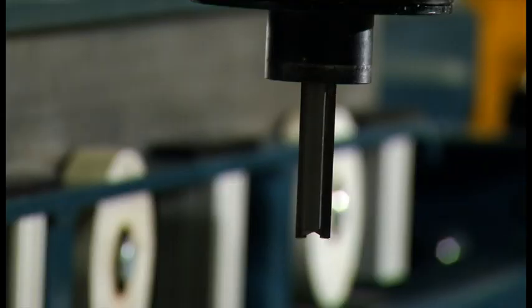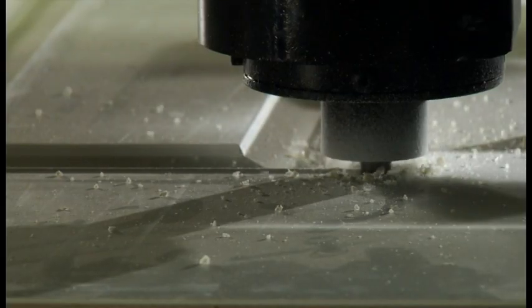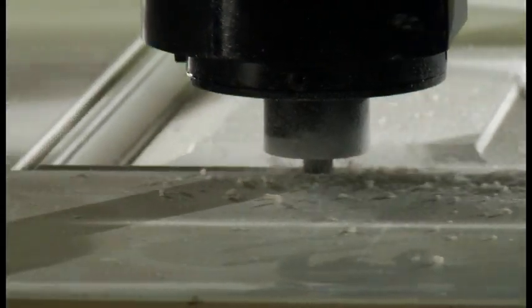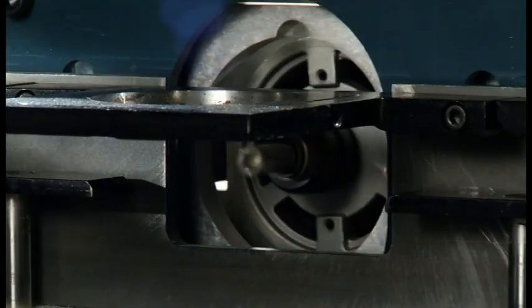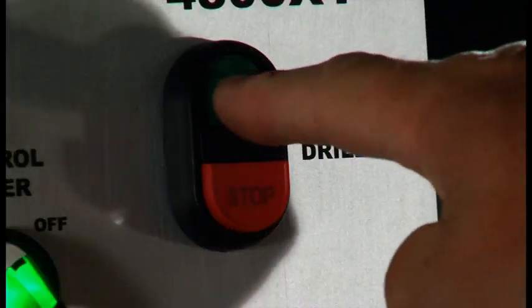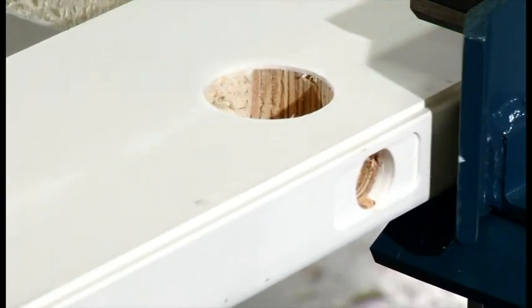All cutting is done with an oscillating quill, which extends the life of your door light bit by evenly distributing the stress on the bit as it cuts. We've also automated the latch and faceplate drilling. Simply input your settings and press a button — the latch bore and faceplate are automatically machined.